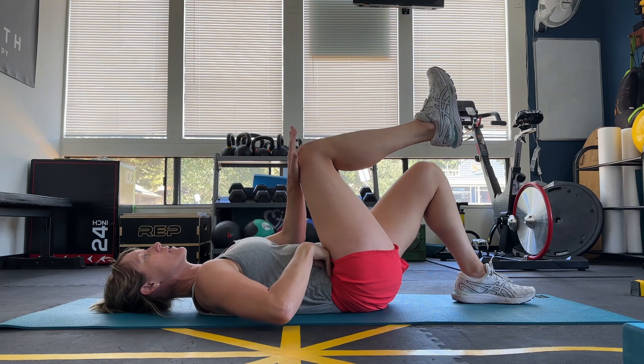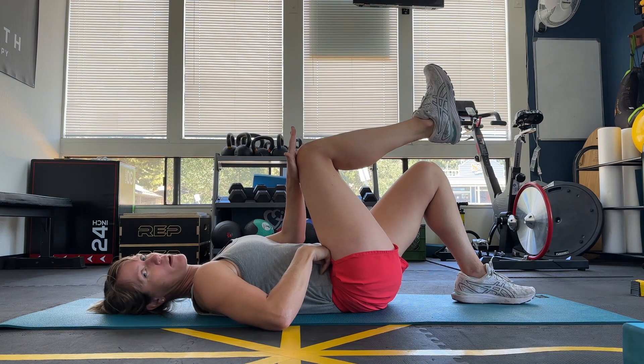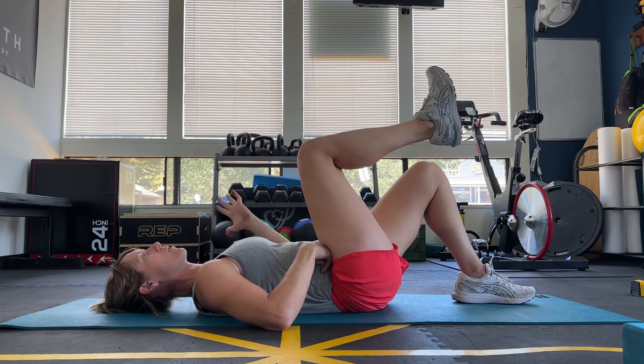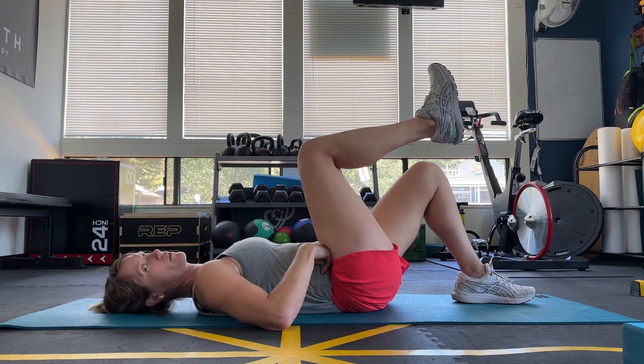Underneath my right hand, I feel a kind of wall form that pushes back at me. It's that pressure system that I talk about in Piston Science. Maintain that pressure and let go of your hand. Now see if you can hold this position for about 30 seconds.